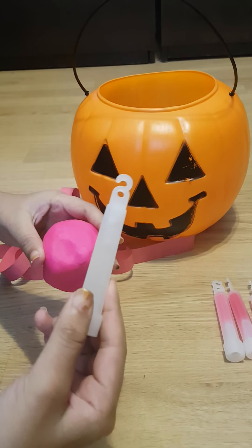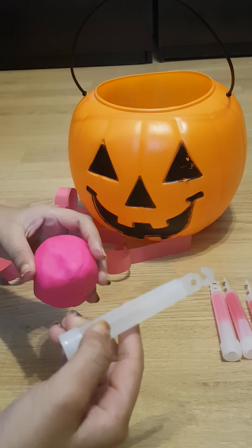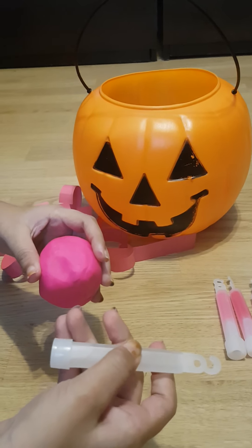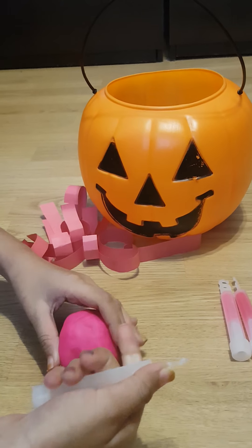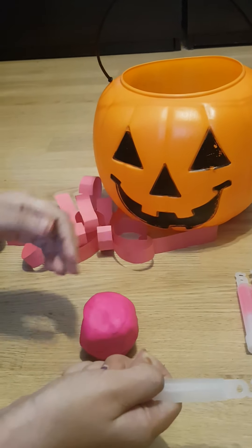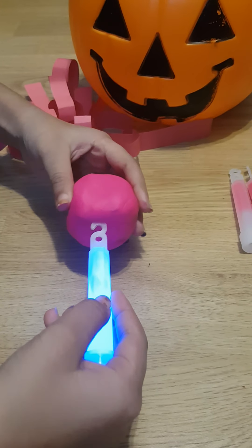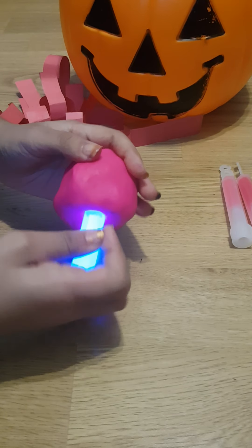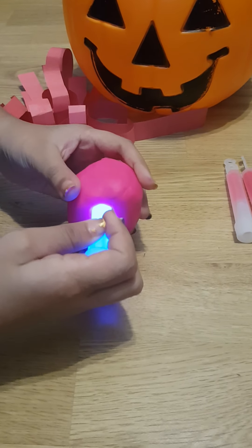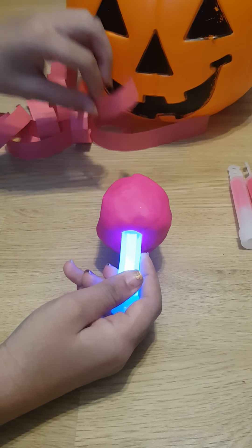Now we're gonna use the light, but before we put it in the head, we need it to glow. You can ask a parent or adult to make it glow because you have to pull it. Now we're gonna put it inside — make a hole with the thing — and put the light in.